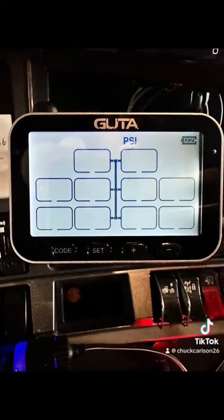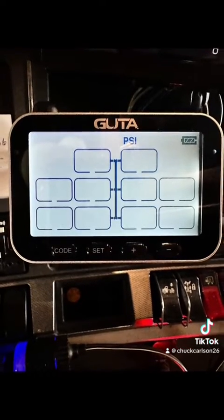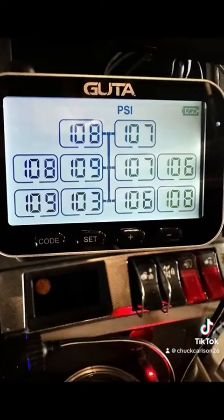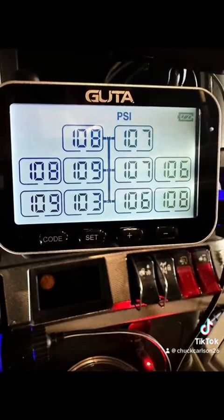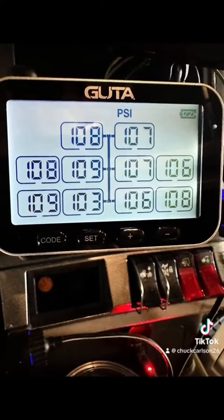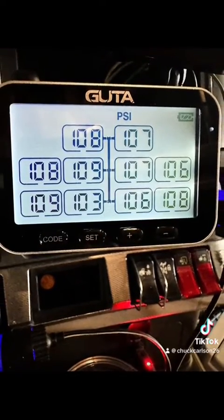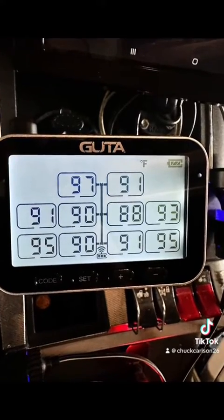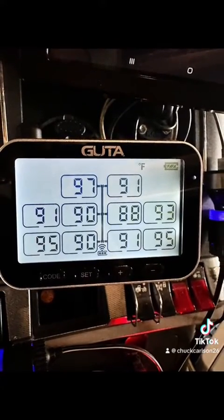Now you take your screen and sync all your sensors to it one at a time, and then it brings up all your tire pressures. You can also push the set button one time — once you push that, it brings up your tire temperatures so you can see if there are any problems. It'll automatically go back to the pressures.